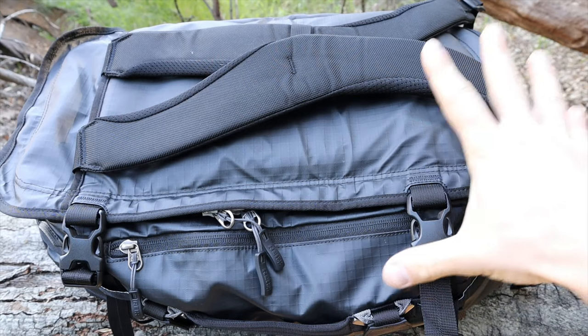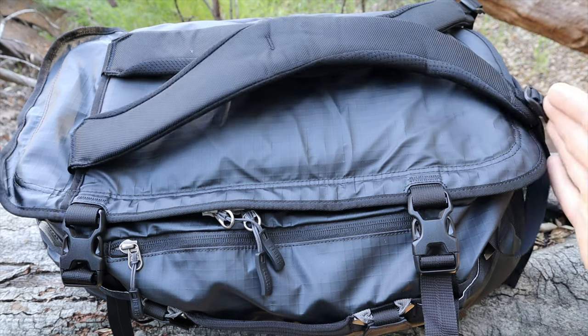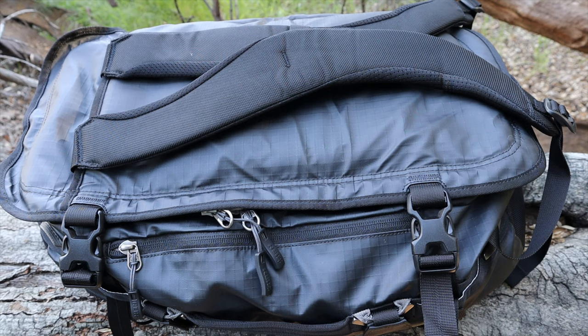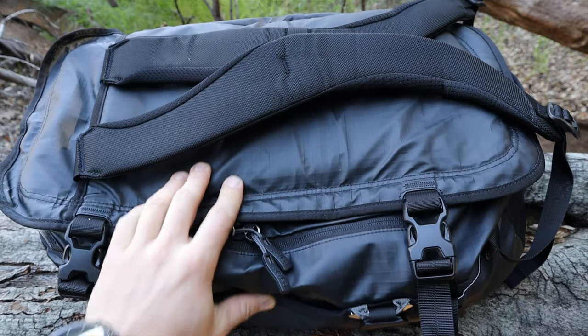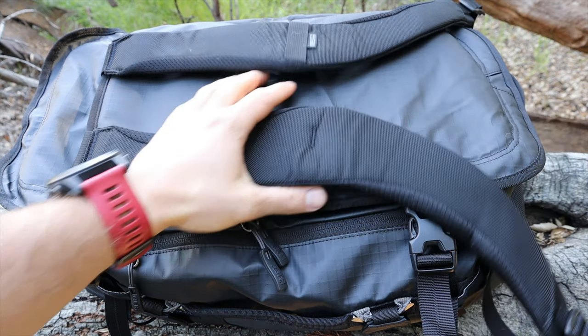So this bag had to meet a few specific needs. The first was it had to be carry-on regulation size, which is 22 by 14 by 9, and it just about meets that — especially when its compression straps are down — so it will meet the carry-on regulations for my airline. You want to make sure you check with your airline, but those are pretty standard sizes.